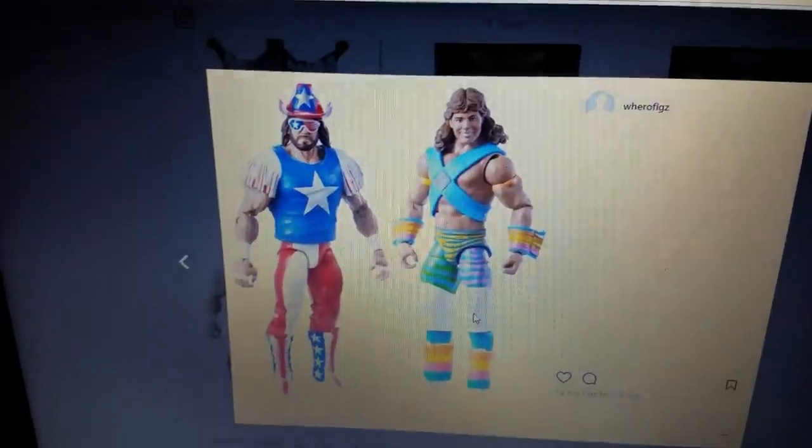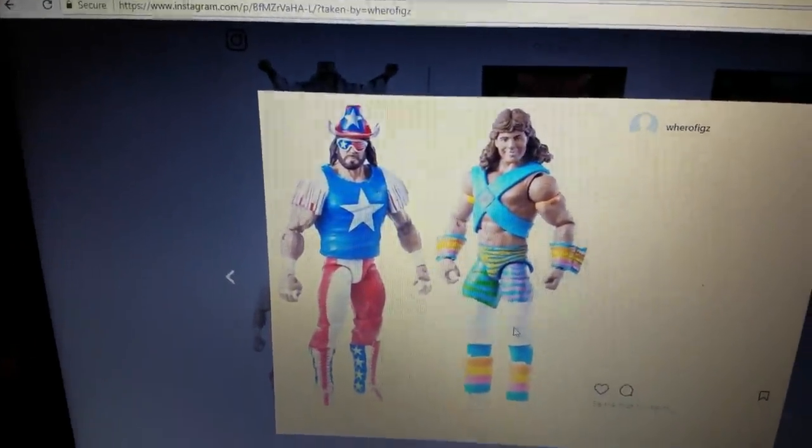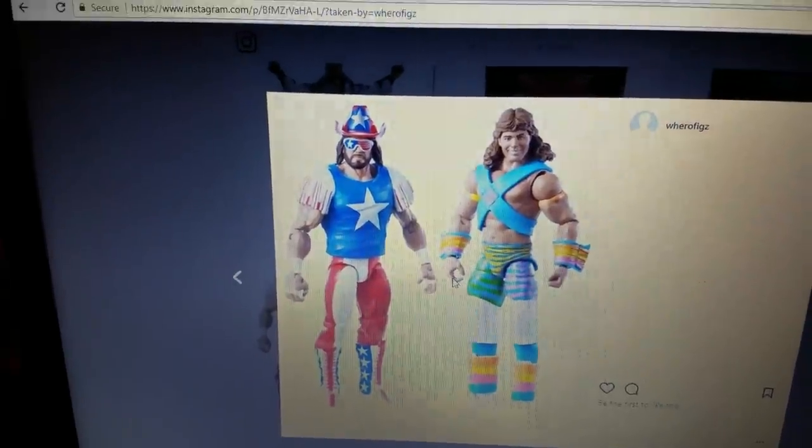Macho Man right here — oh, this is sick! This one is really something. I know there's a lot of Macho Mans that we've gotten and we're going to get more, trust me. I can't tell you how many different attires they can keep coming out with for Macho Man.